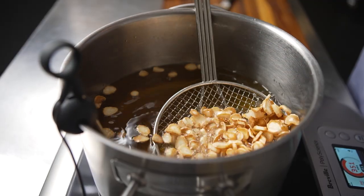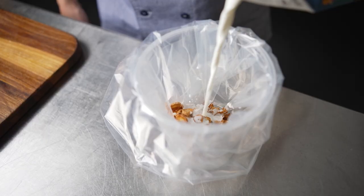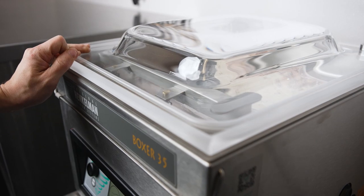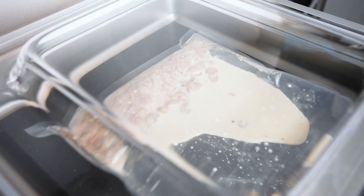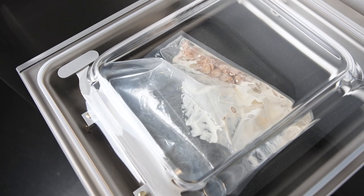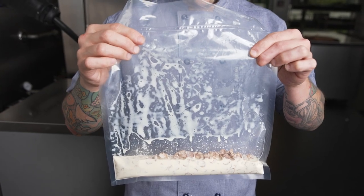I vacuum seal the soufflé with a little bit of half and half inside the Henkelman vacuum seal machine on the liquid setting. I like using this setting because the sensors inside the machine actually monitor the boiling point, so I know the bag will never blow out and make a mess inside the machine. Everyone's busy in the kitchen, so the last thing you want to do is spend 15 minutes cleaning up something that could have been avoided in five seconds.